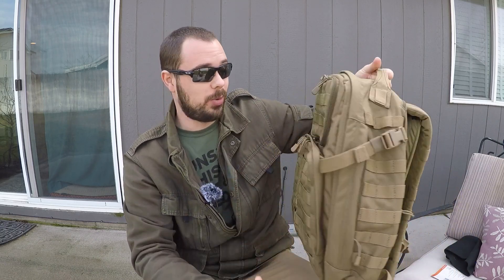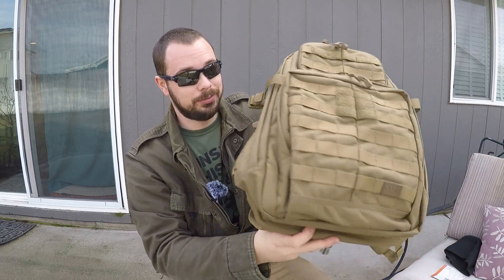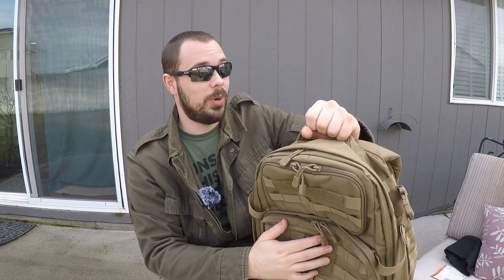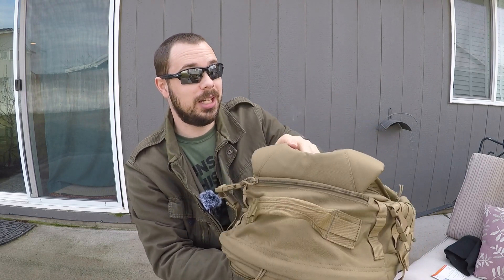You can see it has MOLLE strapping everywhere on this backpack, so you can attach stuff to it. This backpack is covered — if you want to add an IFAK or whatever else you may have, you definitely can. If you've got some patches, there are spots for those as well. And there's a very sturdy carry handle up top.